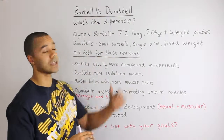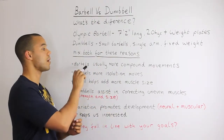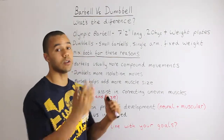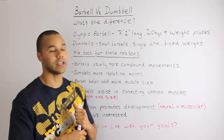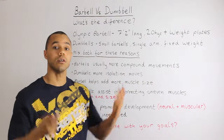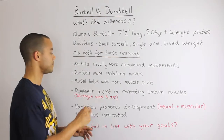I suggest using a mix of both for particular reasons. The first is that barbells are usually better for compound movements. That's not to say you can't use dumbbells for compound movements, but barbells generally work better. For example, a squat — place the bar on your back and you do it very effectively that way.